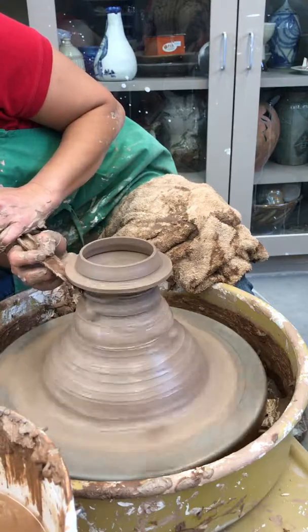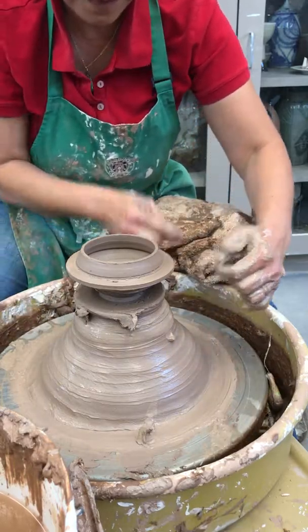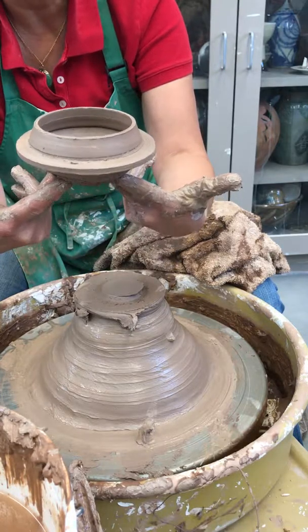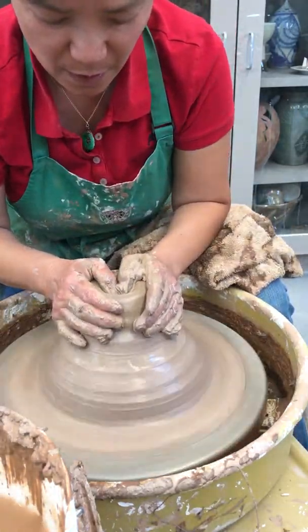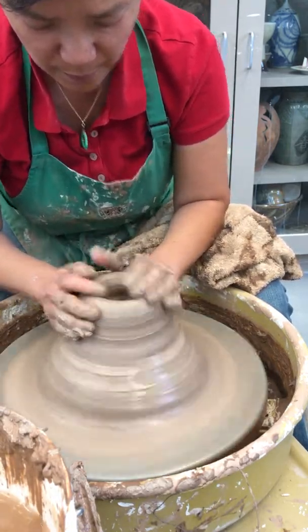This part is where the teapot is gonna sit in right there. Then you're gonna take this rib right here, because now inside it's curved, so I'm gonna go down to cut it a little around it like that. Cut it, let them dry, and that will be your complex lid — upside down.